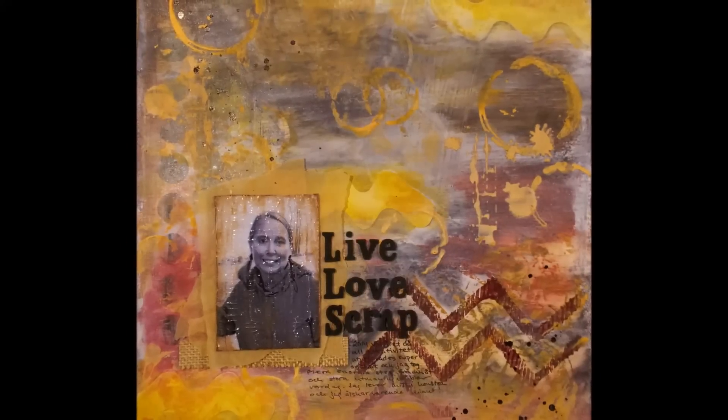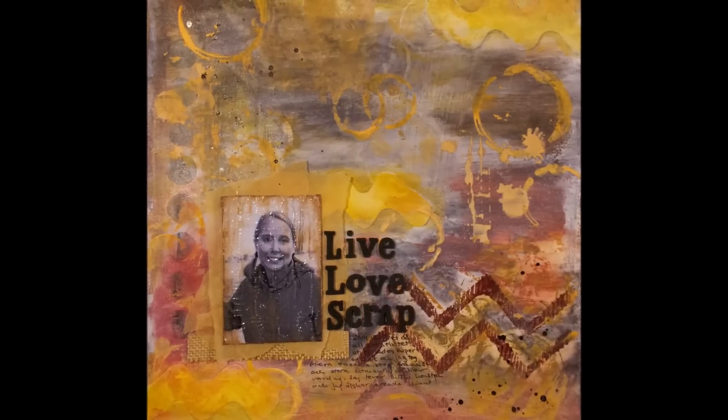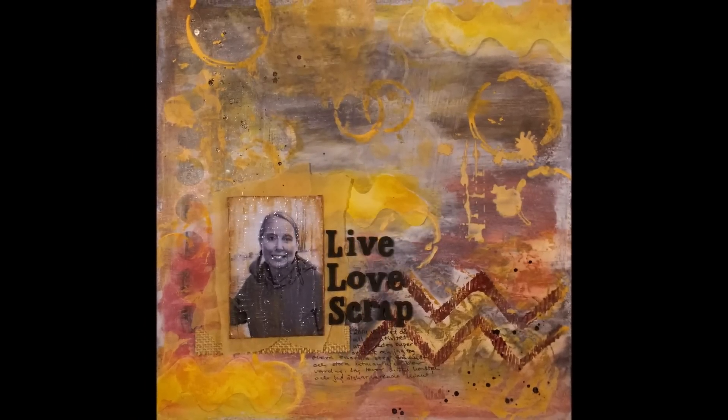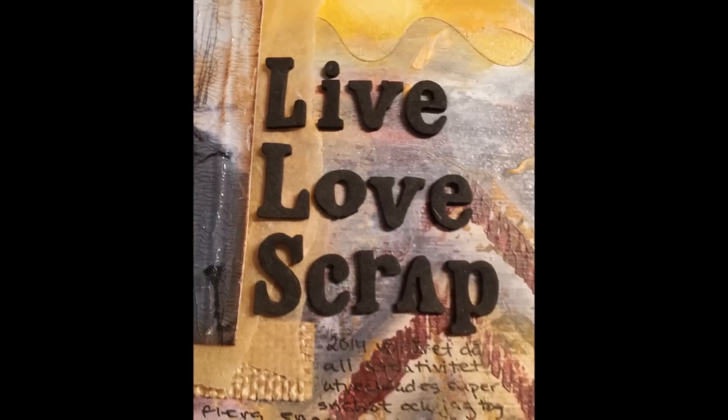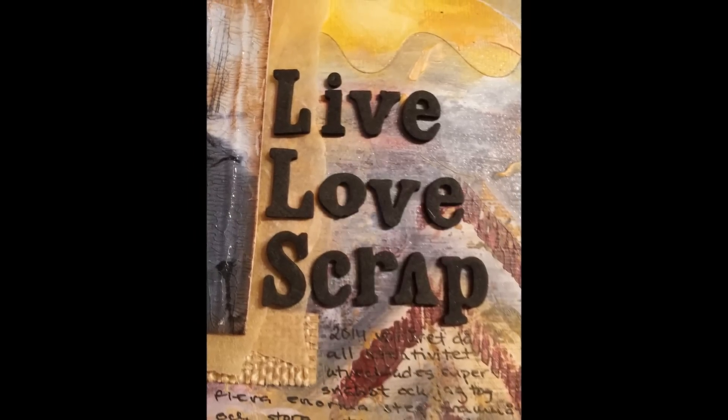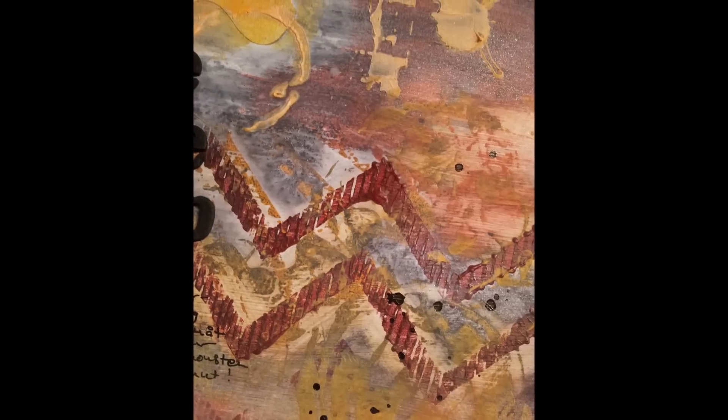Here are some still photos. You can see the glow effect of the many different orange and yellow tones, and how distressed the photo is. You can also see the chevron stamp that I've been using.